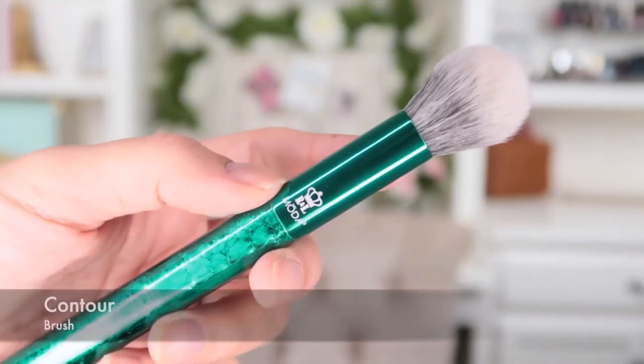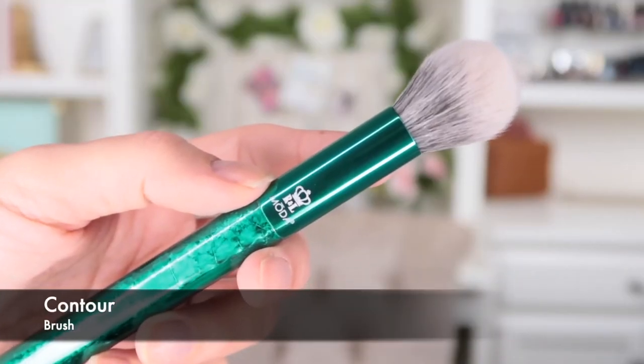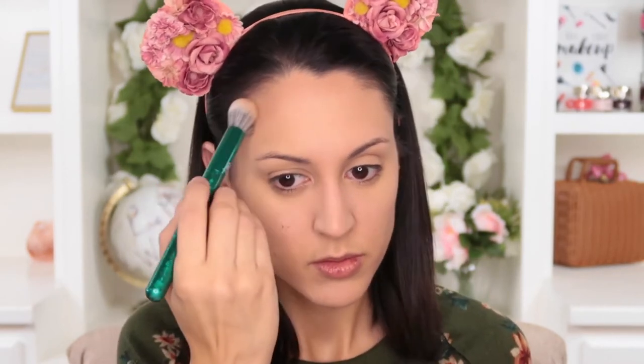Then there is the contour brush, which is one of my favorite brushes that Moda makes. It can obviously be used for contouring because it's got a nice small size — perfect for buffing out contour or bronzing powder right in the hollows of your cheeks or the perimeter of your face. It's slightly tapered so you can get a ton of precision, and it's very soft so you won't have any harsh lines.